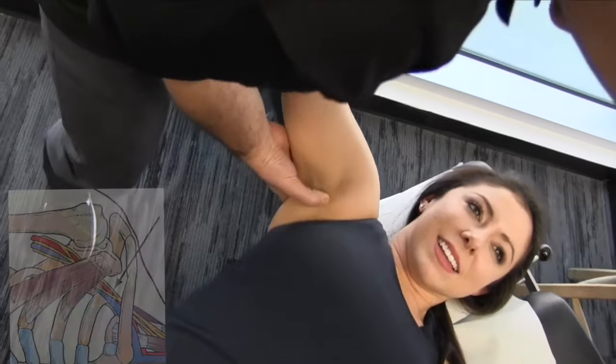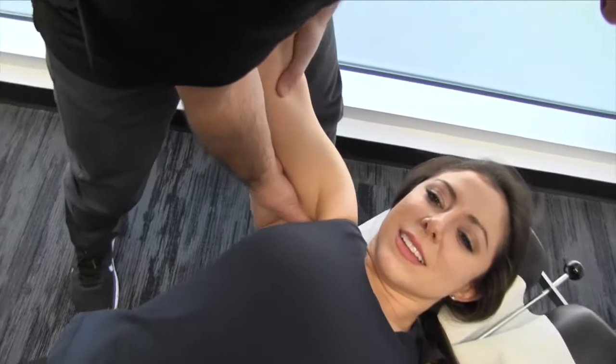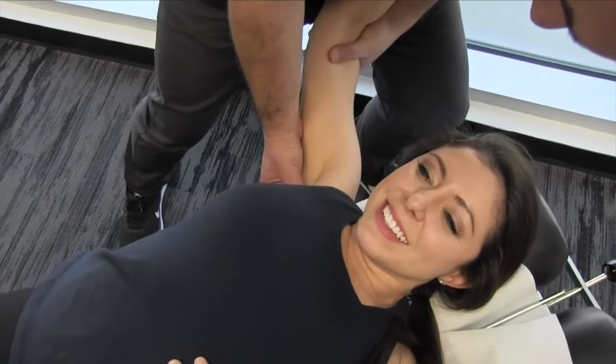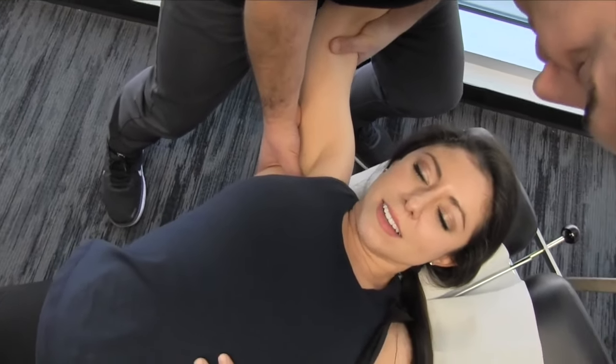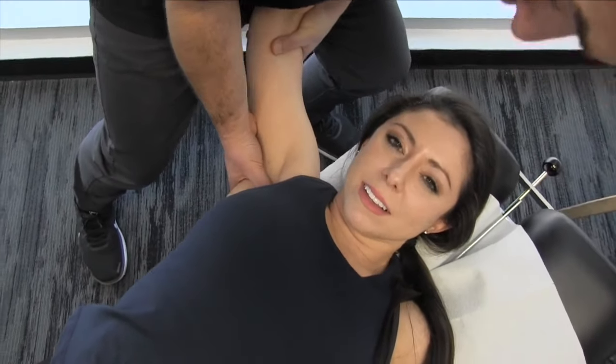I'm going to move in just slightly more superiorly. You can really feel that tension build up, and then hold it for a bit, and there's a bit of a release that starts to occur.